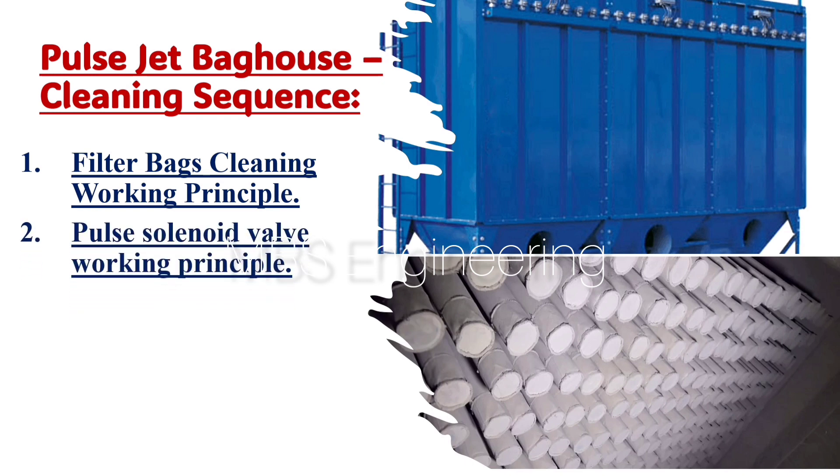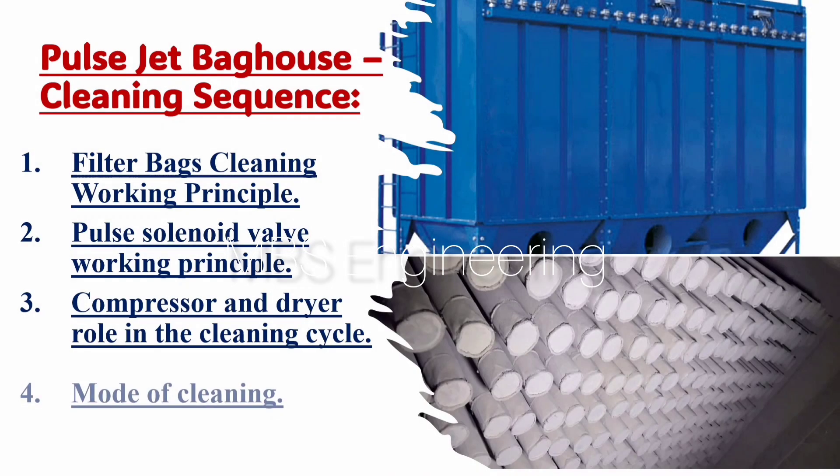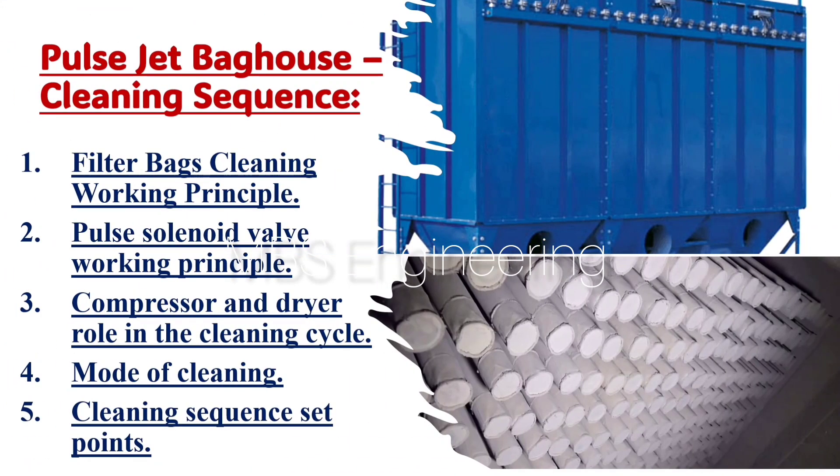Today we are going to discuss and understand the following topics: 1st Topic - Filter Bags Cleaning Working Principle; 2nd Topic - Pulse Solenoid Valve Working Principle; 3rd Topic - Compressor and Dryer Role in the Cleaning Cycle; 4th Topic - Mode of Cleaning; 5th Topic - Cleaning Sequence Set Points.